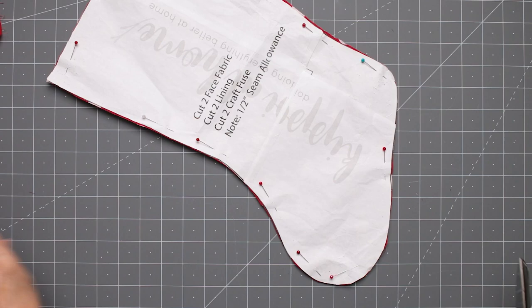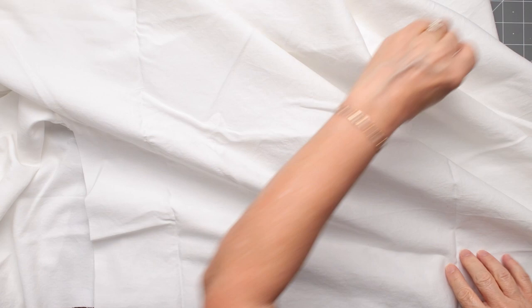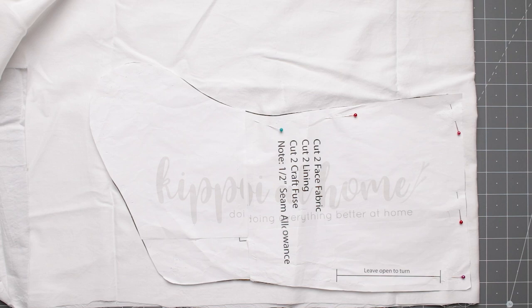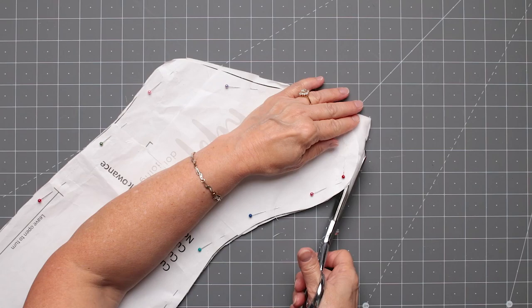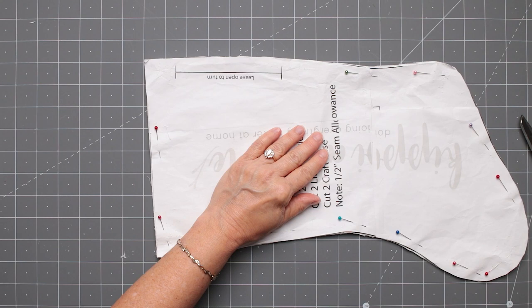Now we're going to cut out our lining. I'm using the sheet I mentioned before. I fold it to make sure I can sew it. This is the lining piece that will have the markings for the area we won't sew closed — so we can turn it. I'm using the top edge as a straight edge, eyeballing it to keep it straight on the fabric, then pinning and cutting just like before, using those relief cuts again. Once it's cut out, I'm going to mark the area that says to leave open for turning.